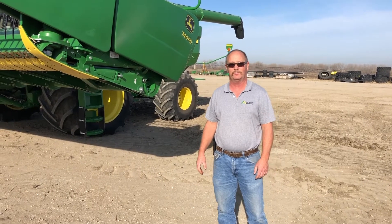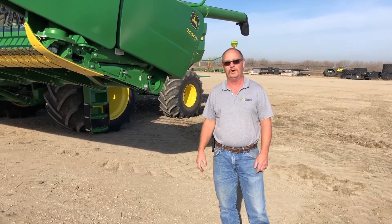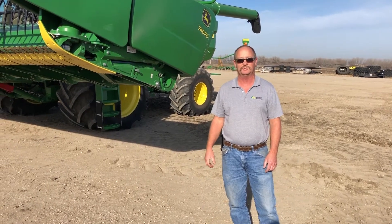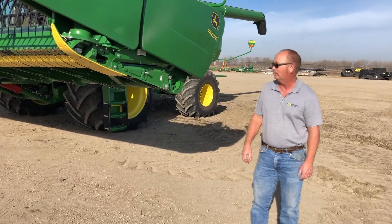Hello, my name is Alan Thiel with Midwest Machinery Company. Today we'll do a short video on a post-season inspection of a 740 flex draper — a walk around of some of the things you should look at after you just got done with it for the year, while it's fresh in your mind before you put it away.